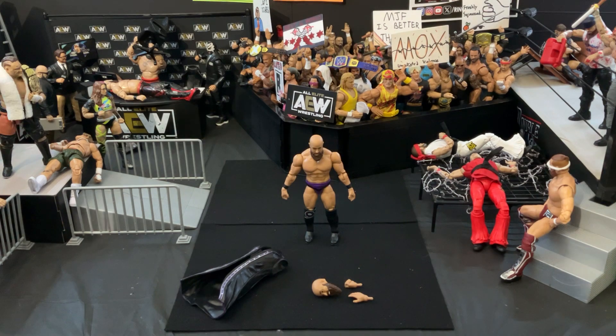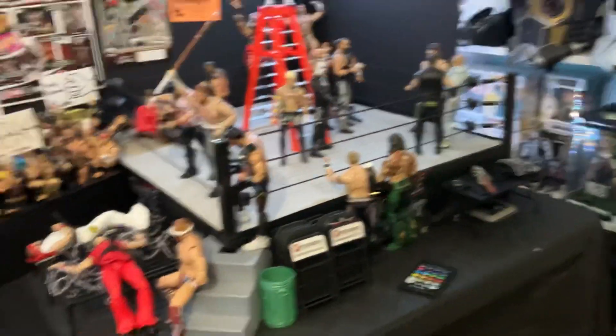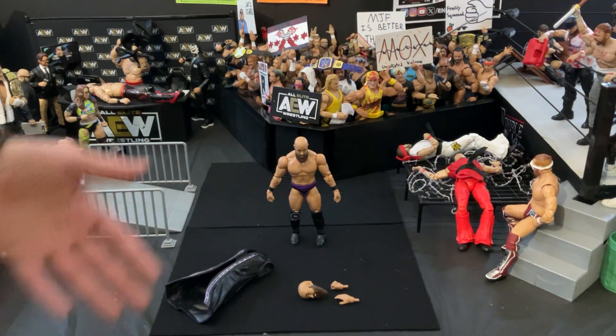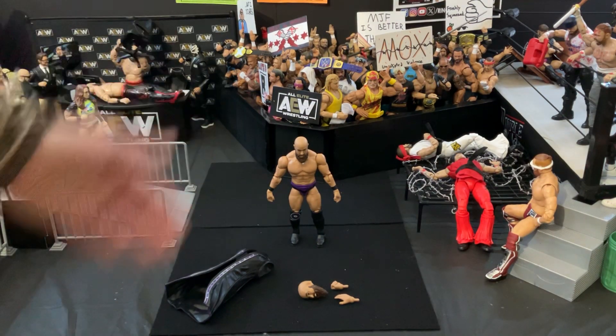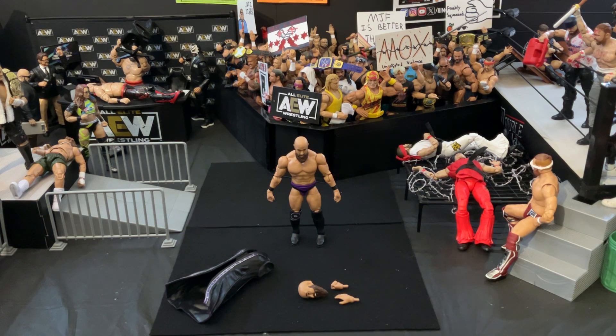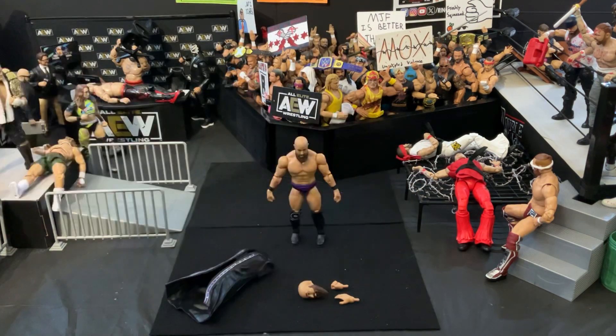Kind of completing my Dark Order collection. You can see Brodie Lee right there, and Stu Grayson and Evil Uno right behind him. AEW Unmatched Series 3, John Silver. As always, folks, my name is Navigator. Have a nice day. Take care.